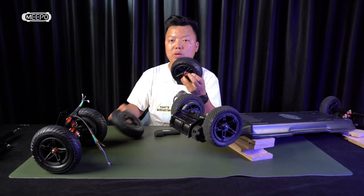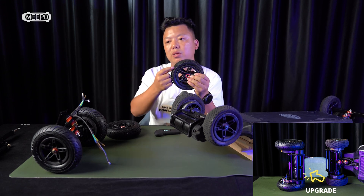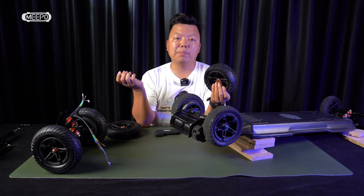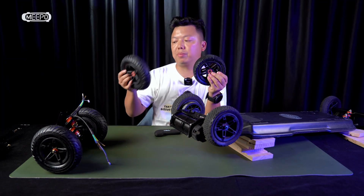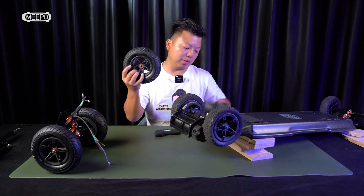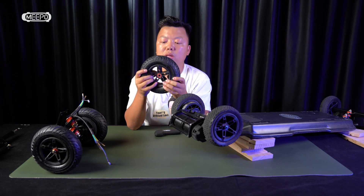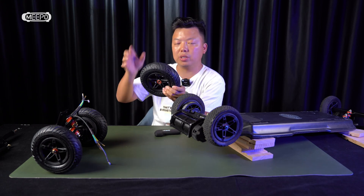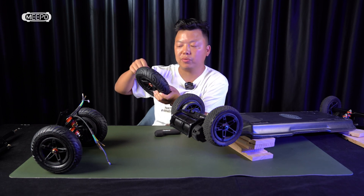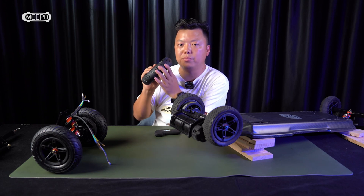We did try to upgrade the tubes or change the tire, but nothing worked. The only real solution is to use a bigger wheel. Using a bigger wheel may make your ride higher above the ground, but you eliminate the risk of a tube break. So it's safer if you ride very aggressively — if you ride very aggressively, please do pick this upgrade.